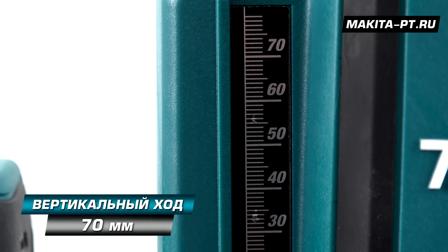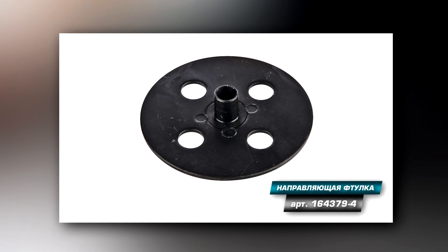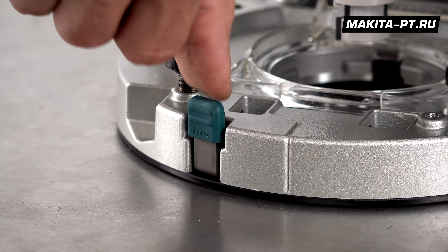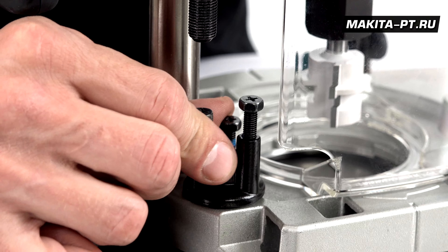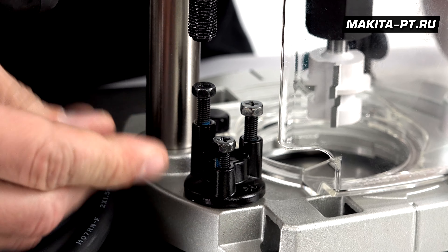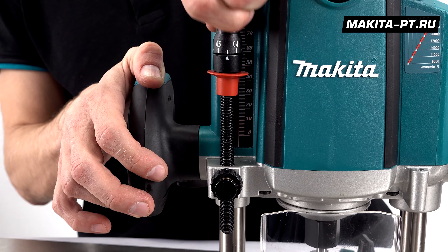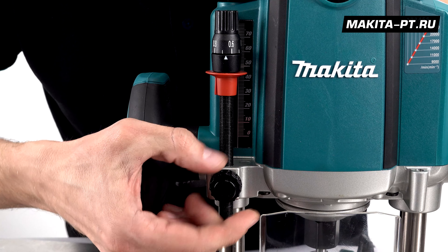The plunge depth of the router bit is 70mm. A copy ring can be installed in the base plate and is purchased separately — no additional tools are needed. Simply pull the lever on the platform forward, install the ring, and release. At the front there is a stepped depth stop that allows adjustment without changing the position of the stop pin. There are three steps available. The stop pin is threaded and can be wound in or out by hand, or you can disengage the thread using the button with a safety washer.